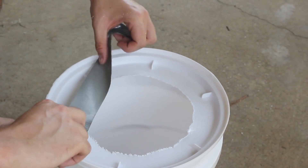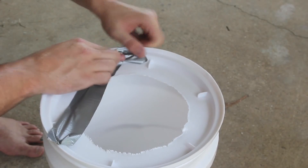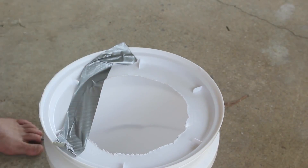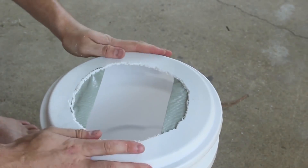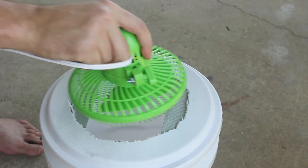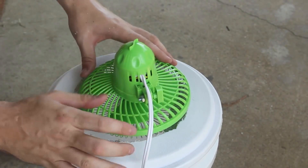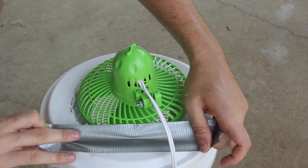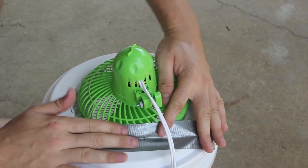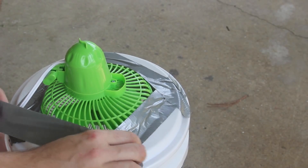I made the hole a little too big, but it's okay. I'm going to put one piece of duct tape over here and one piece over here. Then I can put this propeller and it will stick to it. To make sure it all stays together, I'm going to duct tape the side right here and the last piece down here.